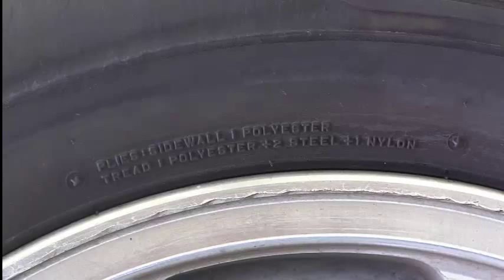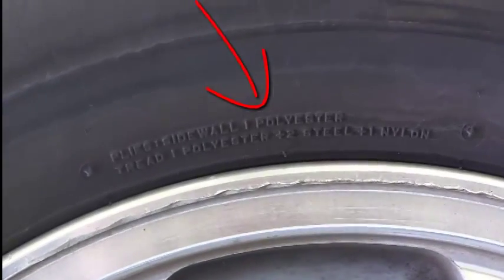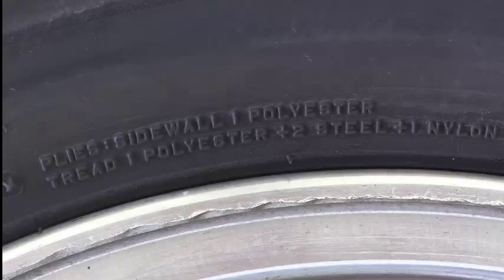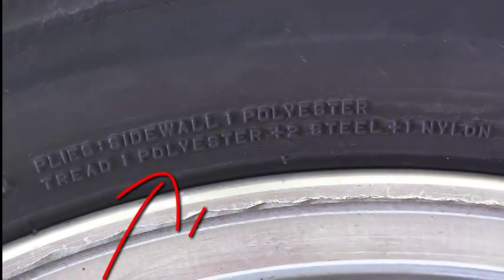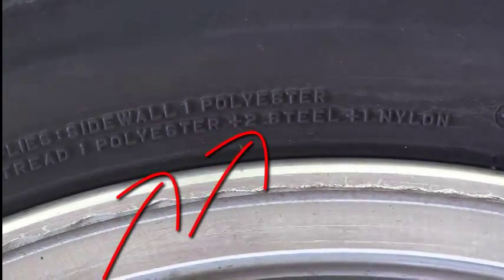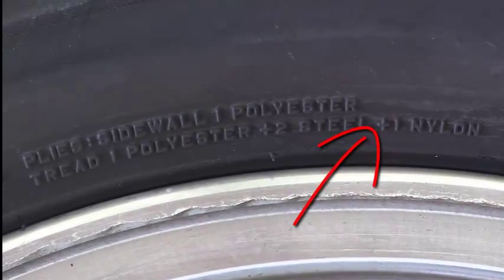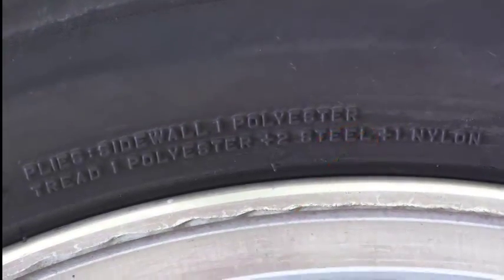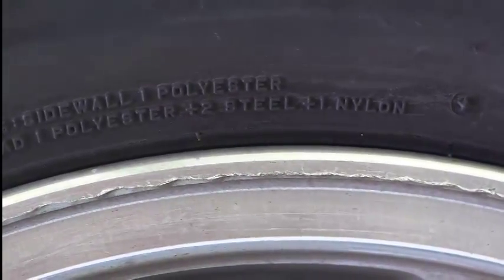Here we have what the tire is made out of — the plies. On the sidewall, we have one polyester. And then the tread: we've got one polyester, two steel, and one nylon that are part of the tread there.